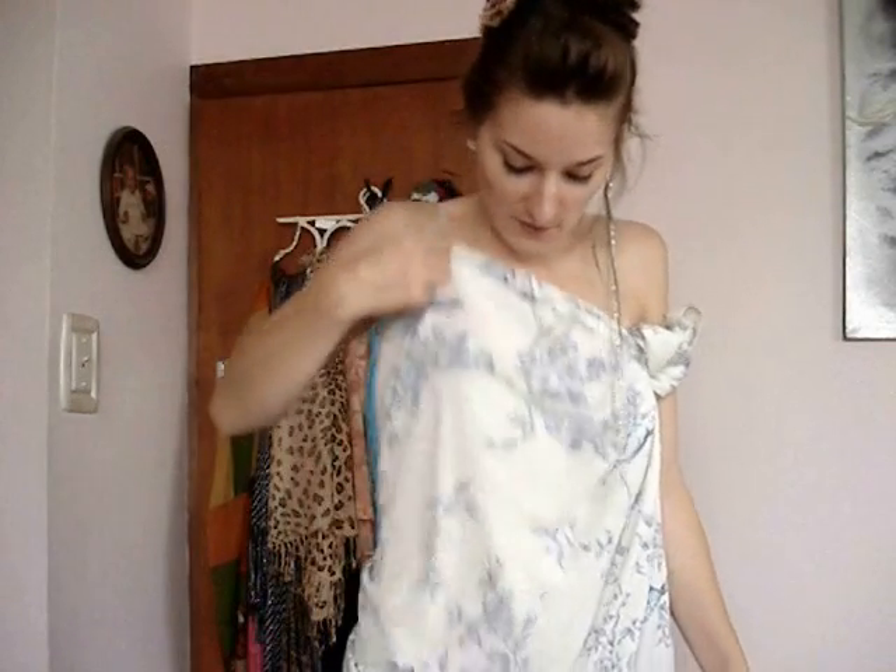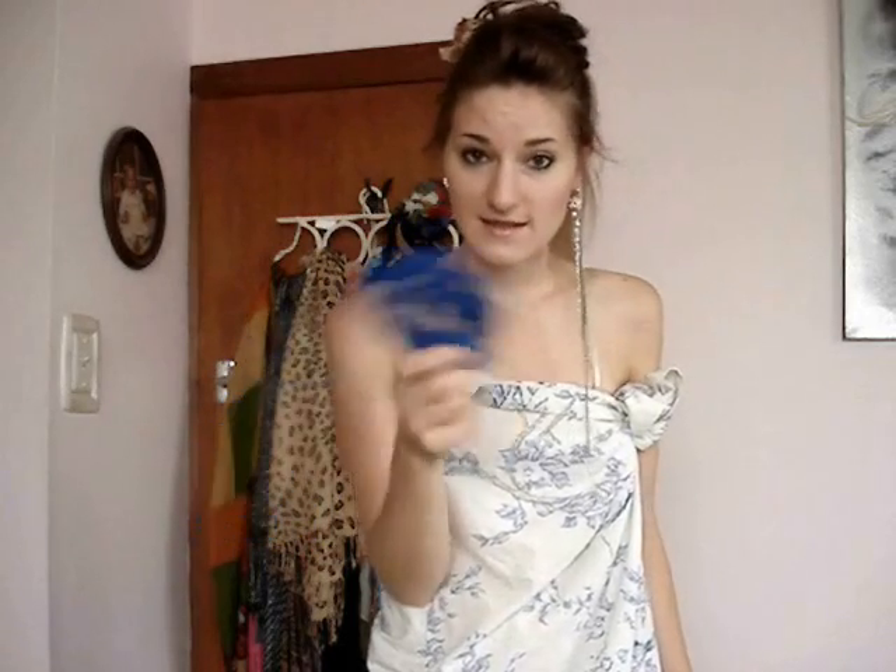So all you will need for this project is obviously a sheet. I've chosen one with boots on it simply because I liked it. And then you will need a cord, whatever colour happens to match your dress. And you'll need a piece of elastic. So if you are interested in learning how to create a maxi dress out of a sheet, then please stay watching.